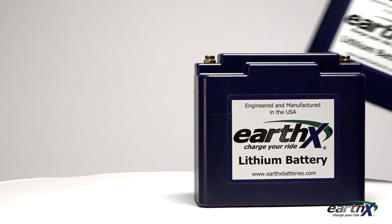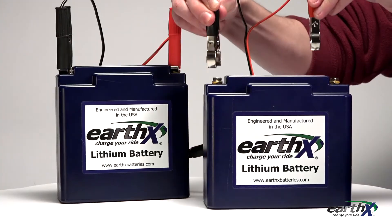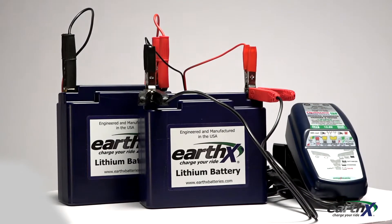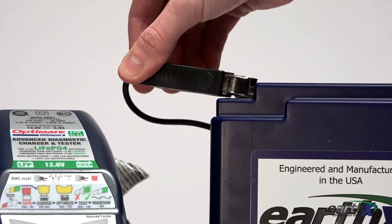If you don't have a BMS reset charger, you'll need to trick your charger into activating. To do this, put another charged 12 volt battery in parallel with the EarthX battery and then connect the charger. It will then activate and start charging both batteries. Once the EarthX battery is above 9 volts, you can disconnect from the other battery and the charger will continue charging.